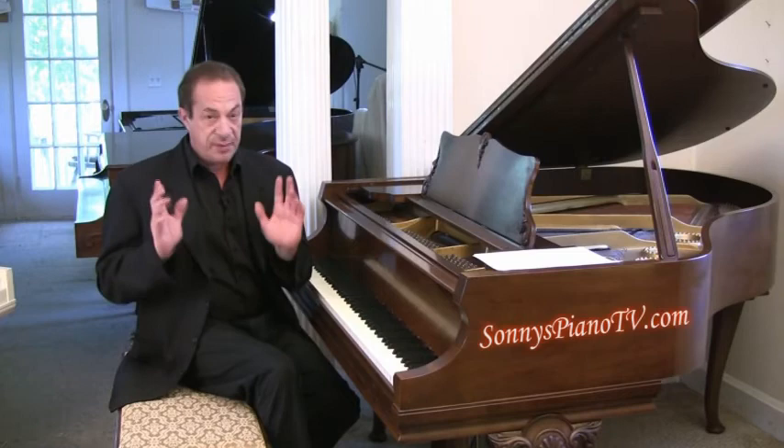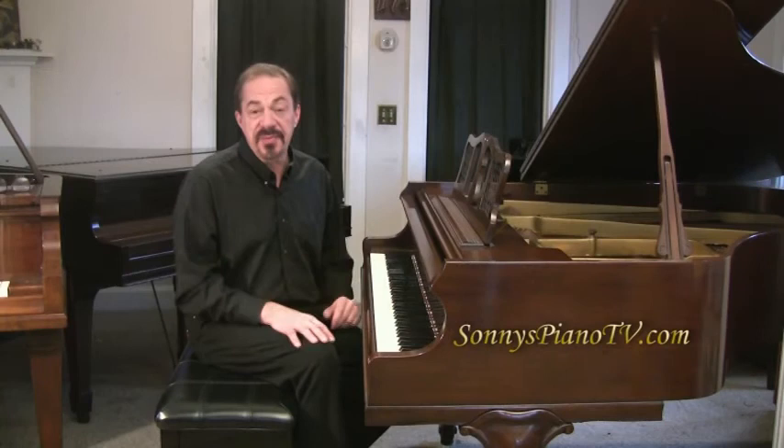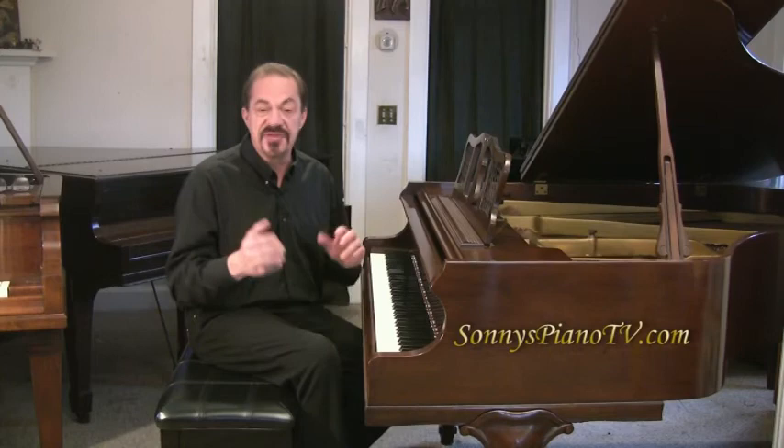So if you're under tension and stress, or even playing the piano, you can just stop while you're playing and take a breath. If you like that tip, come visit the website, SonnysPianoTV.com — we have lots and lots of tips. We have free lessons there. If you want to learn how to play the piano or get better at playing, visit us at SonnysPianoTV.com. Lots and lots of videos there.